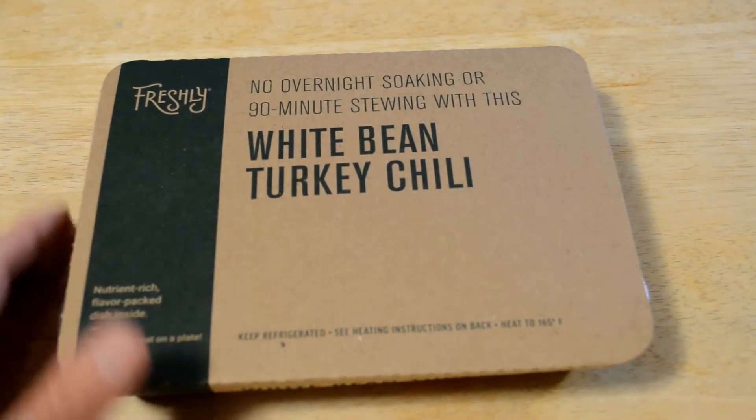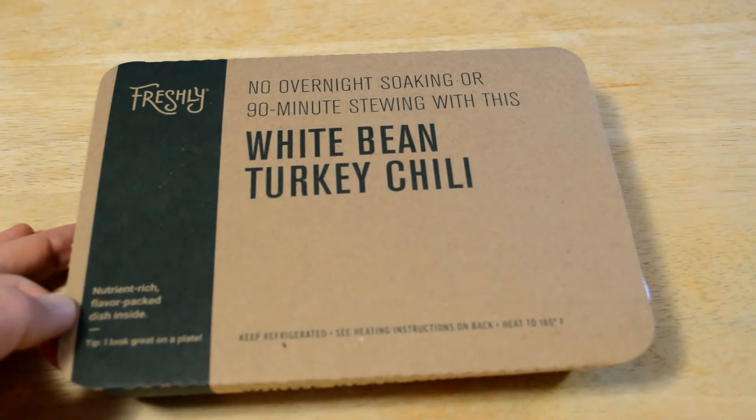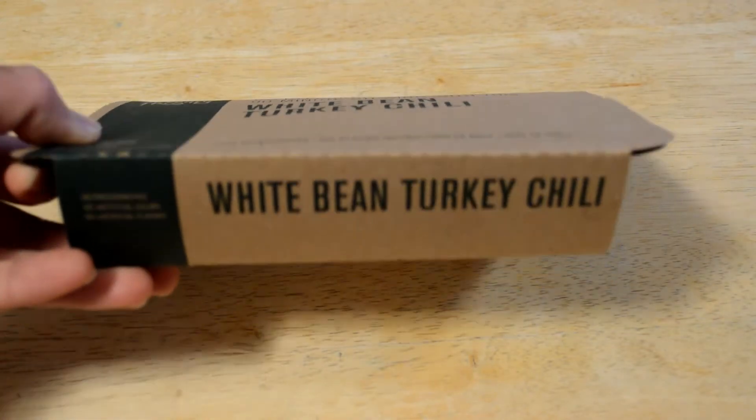So this is the white bean turkey chili. It says no overnight soaking or 90 minutes of cooking with this nutrient-rich flavor-packed dish inside. No preservatives, no artificial colors, no artificial flavors.